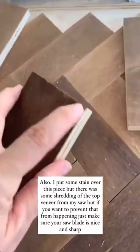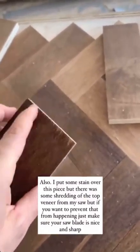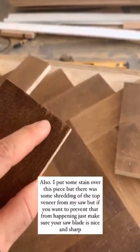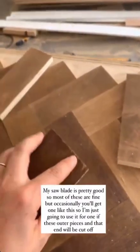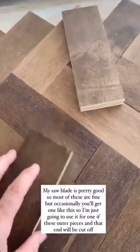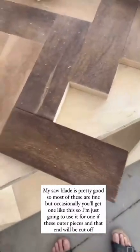I put some stain over this, but there was some shredding of the top veneer when I sawed it down. If you want to prevent that from happening, you can just use a really sharp saw blade. My saw blade is pretty good, so most of these look pretty good, but occasionally you'll find one like this. I'm actually just going to use it for one of the outer pieces, and it'll cut that off.